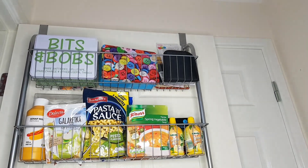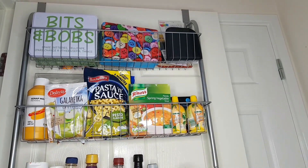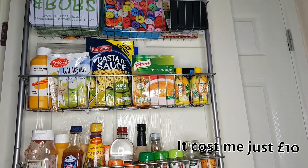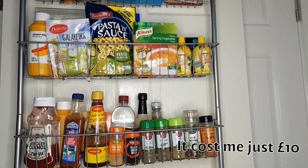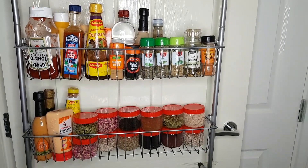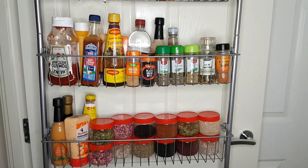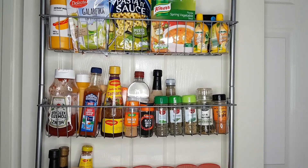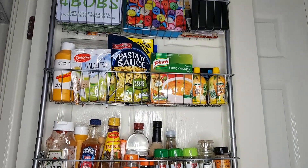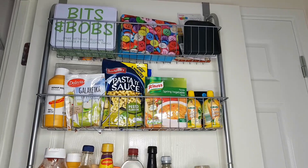This is the organizer I am talking about. I bought this one from Wilkinson's — it cost me only £10, which I think is fine for the price. And this is how I have stored all my extra sauces and spices. I really love how I can see everything — it is so organized. Before this organizer, I had all my stuff really cluttered and couldn't see properly where everything belongs.